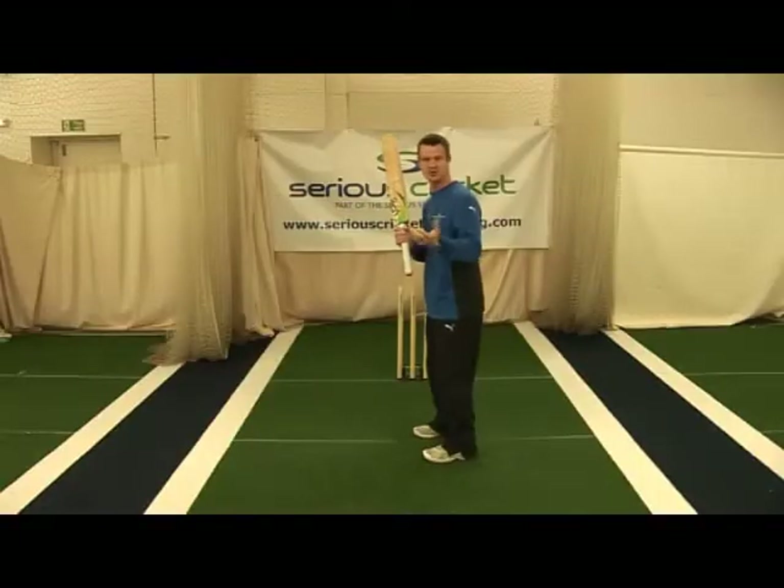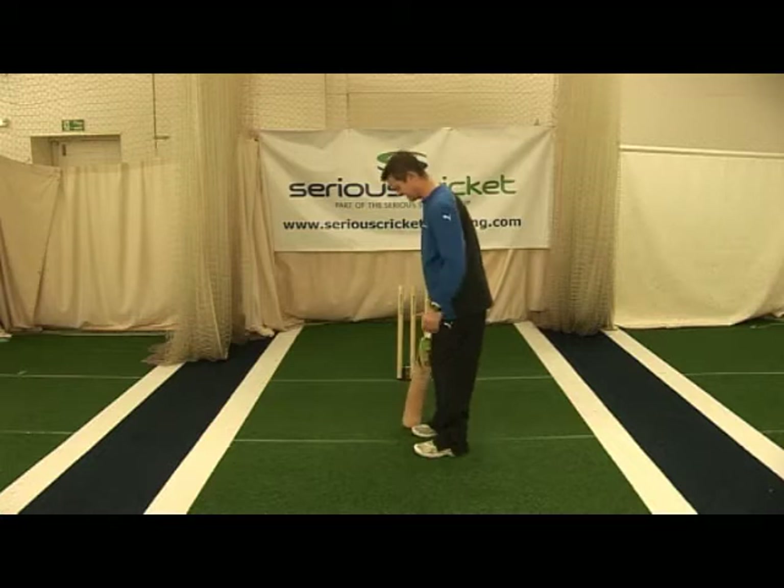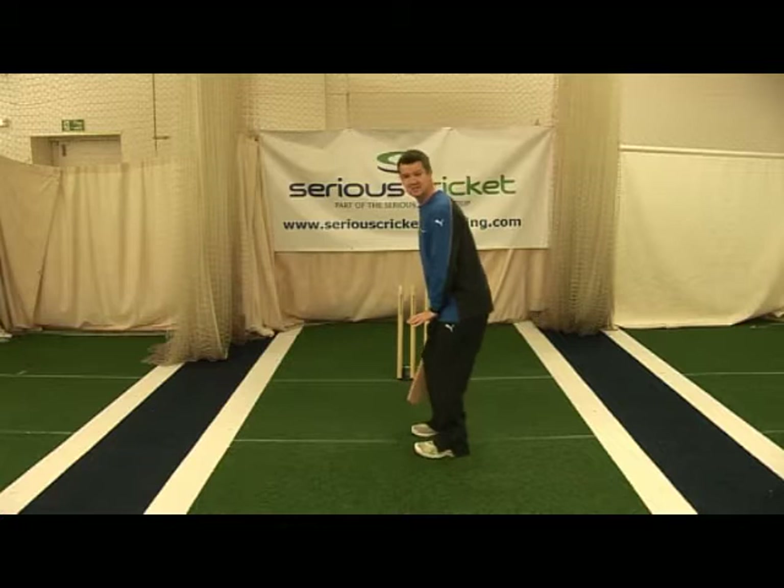Having got the correct grip, let's have a look at the stance. Ideally, you want to be sideways towards the target, with a straight line between your feet, hips, and shoulders. A slight give of the knees, just to make you able to move up and down the wicket at will.